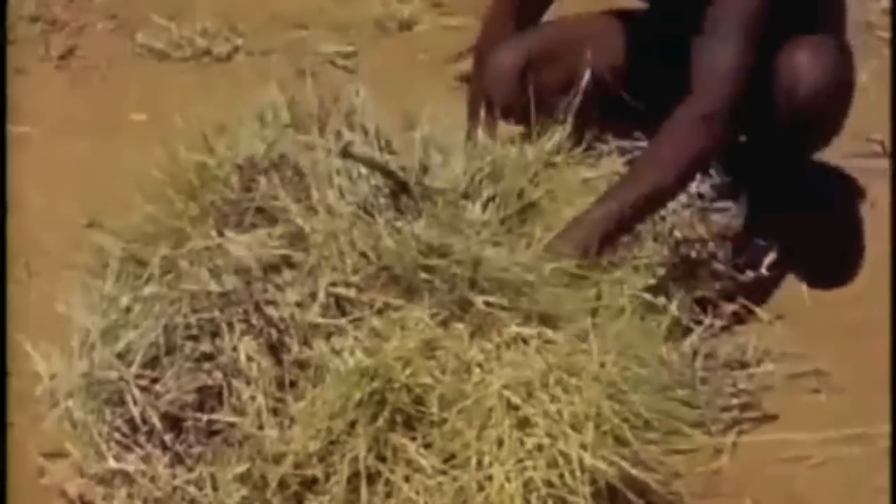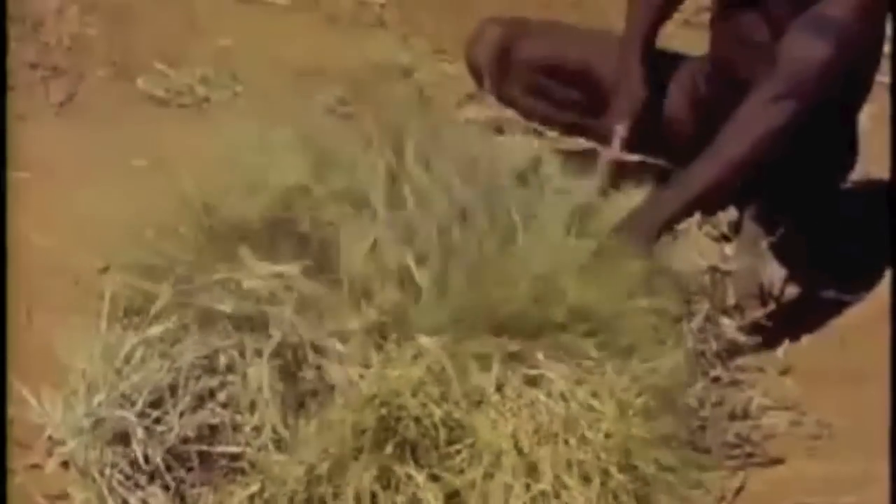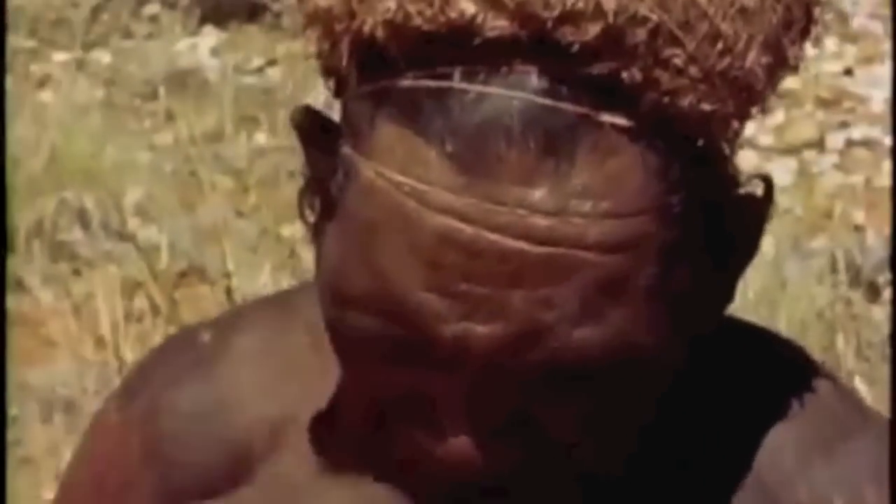Spinifex grass — dusty, prickly, and seemingly valueless. But the Aboriginal knows that its stems are beaded with tiny particles of resin. If you beat the grass, the resin falls off onto the ground as a fine dust. And this is valuable.